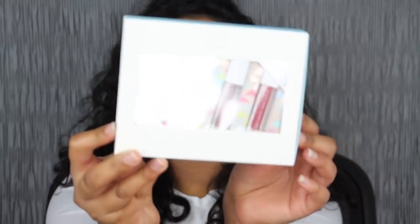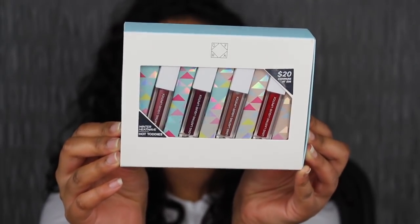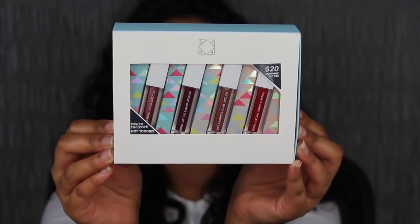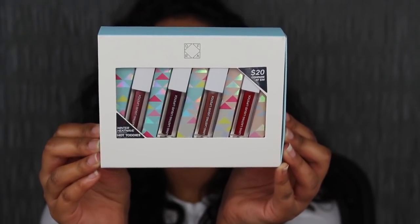I saw this set at my local Ulta Beauty and I thought, what a cute gift to give somebody. I purchased this set for $20 at Ulta Beauty but the value of it is $36. On the back it says: sip all of that holiday family tea and never need a touch-up in these super comfortable, long-wearing liquid lipstick in winter-ready shades that are universally flattering.